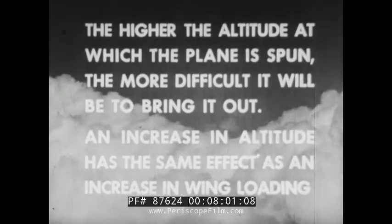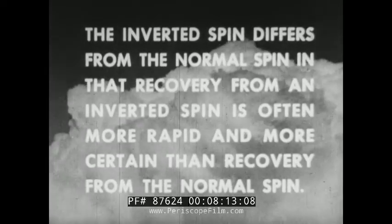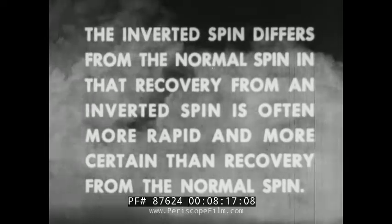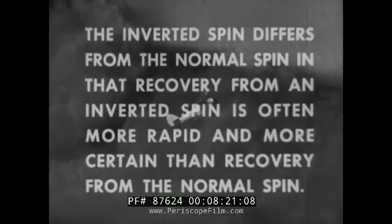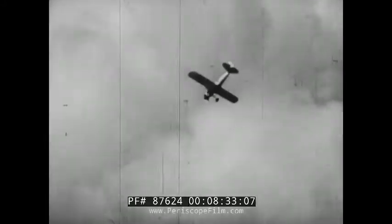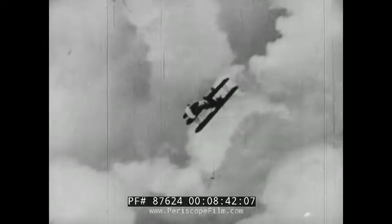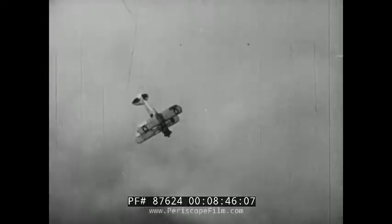The inverted spin bears some relation to the normal spin, in that any plane that is difficult to spin may also be difficult to bring out of a spin. The higher altitude at which the plane is spun, the more difficult it will be to bring it out. An increase in altitude has the same effect as an increase in wing loading. But the inverted spin differs from the normal spin, in that recovery from the inverted spin is often more rapid and more certain than recovery from the normal spin. The sensation of being thrown away from the controls is a certain indication that the spin is inverted rather than normal.